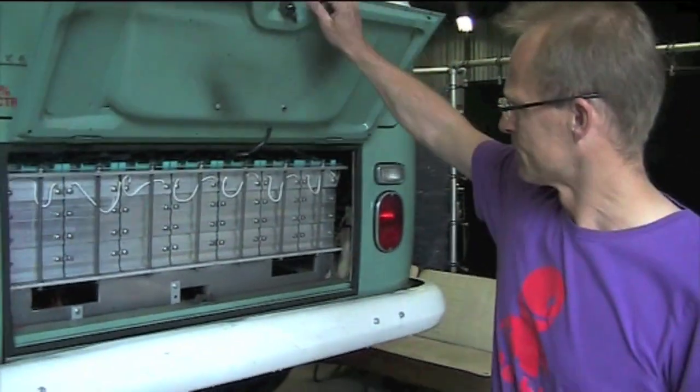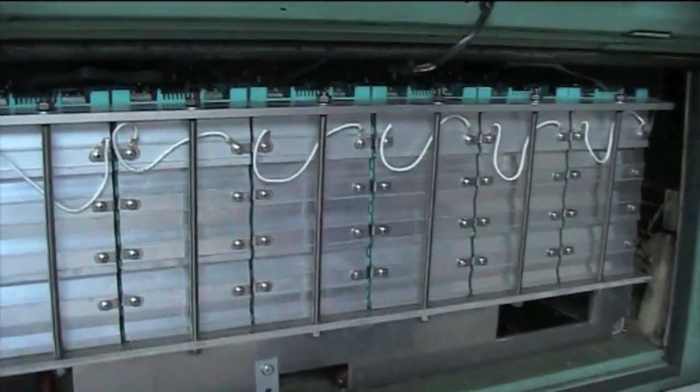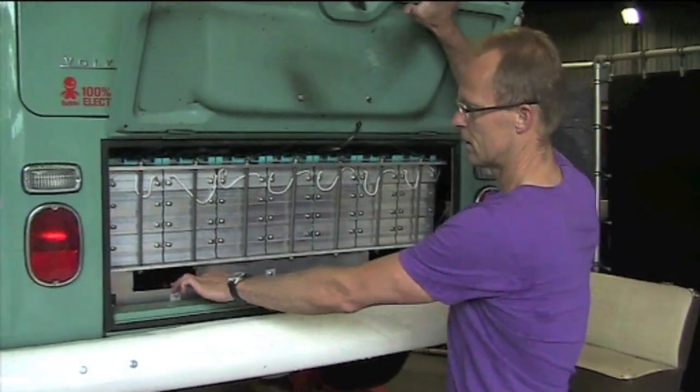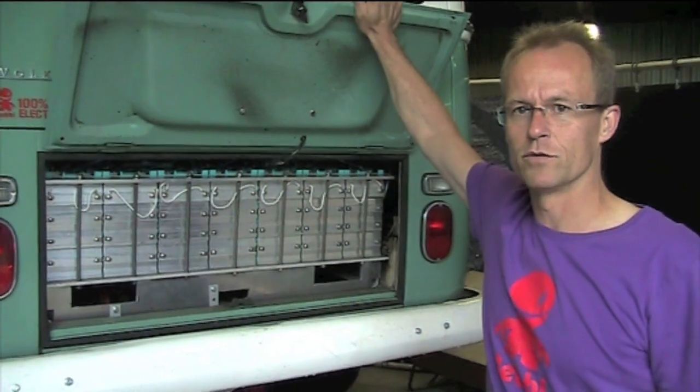I've told you about my dream car, and in the Rebel workshop I'm going to tell you exactly how we made it. Let's start with the batteries. The first big pack is here — you can see it's specially designed for this T2. You can lift the pack with a forklift. In the pack is about 25 kilowatt hours of lithium batteries, and the pack alone is enough for 120 kilometers.